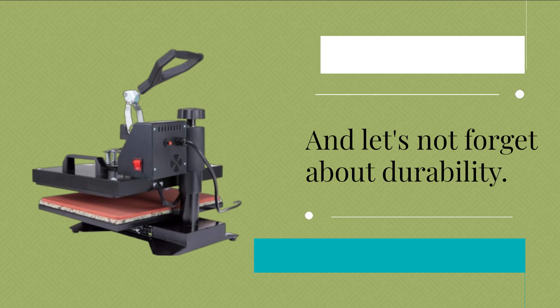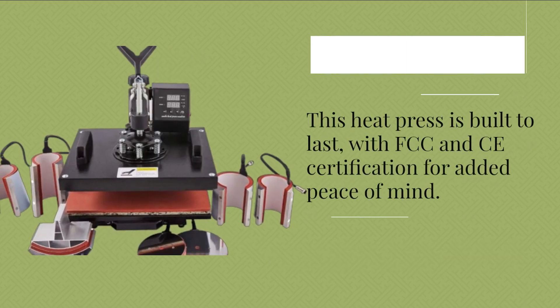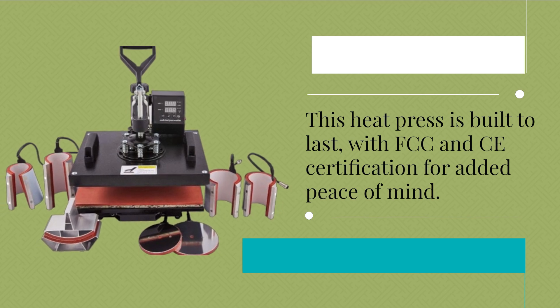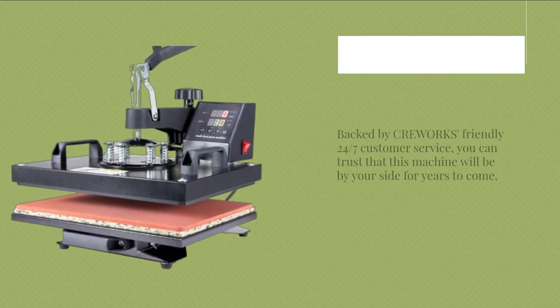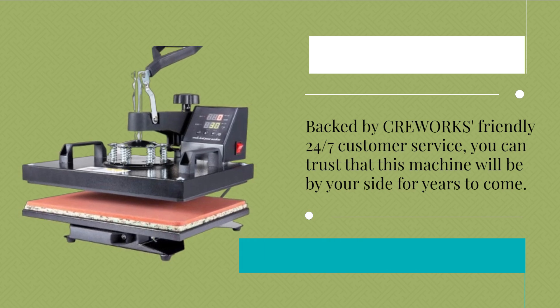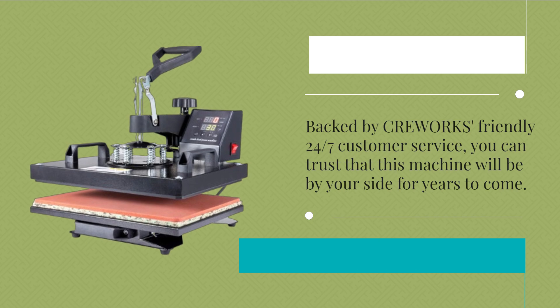And let's not forget about durability. This heat press is built to last, with FCC and CE certification for added peace of mind. Backed by CREWORKS' friendly 24/7 customer service, you can trust that this machine will be by your side for years to come.